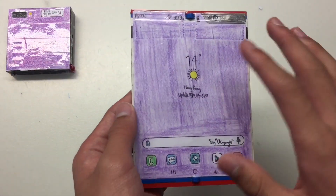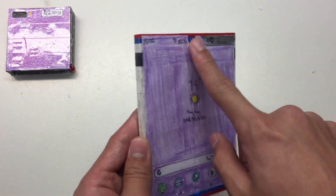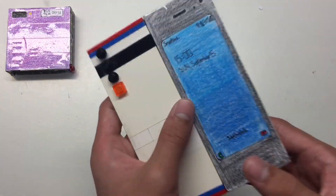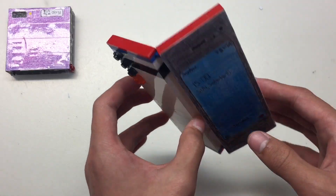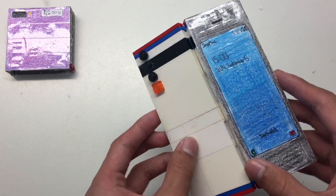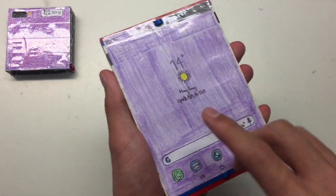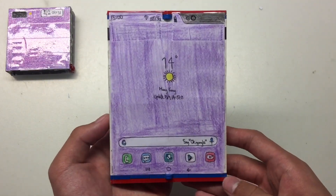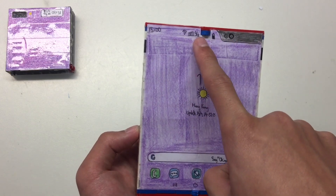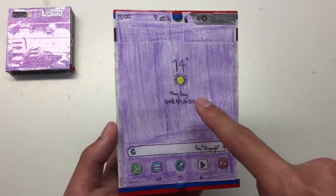They made a refined version and sold that one — it was protected so no one could easily peel the screen off. This is the first Lego foldable smartphone that I made. All the pictures are drawn by me, copied from the internet.